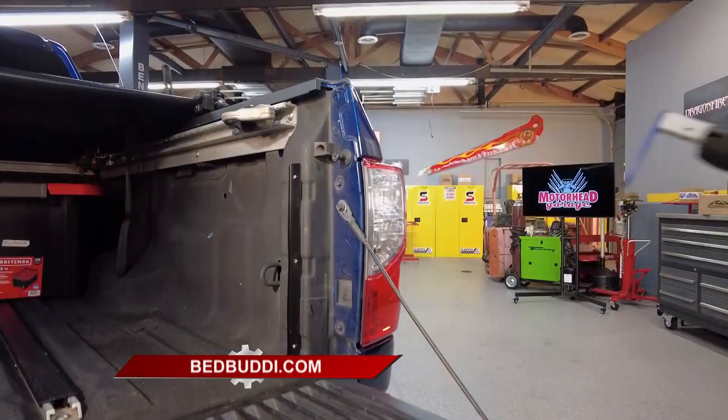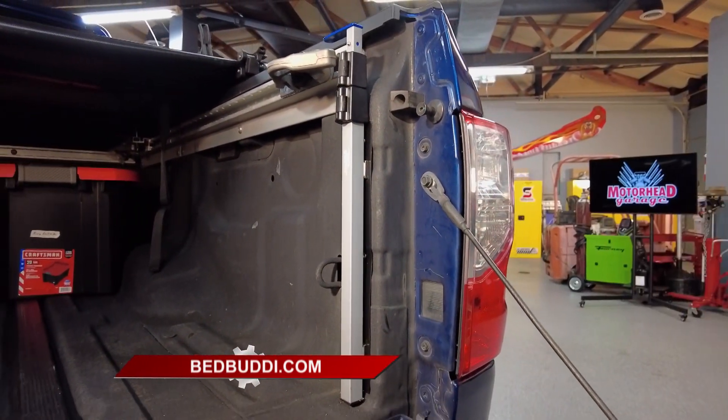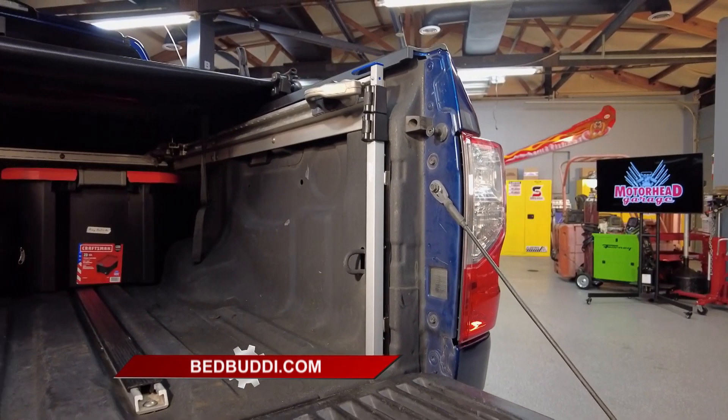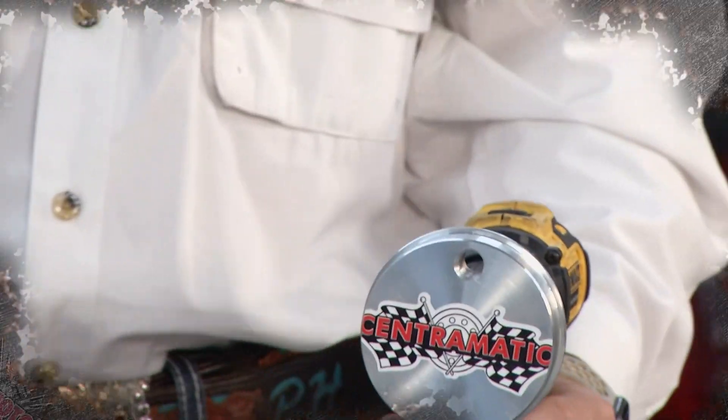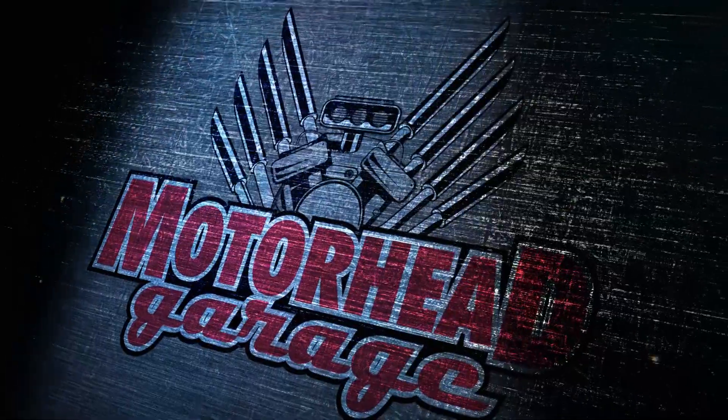You can find it at BedBuddy.com. By the way, if you have a shop and want to become a reseller for Bed Buddy, send them a note at info@BedBuddy.com. And you can find more Motorhead Garage presented by DragonfireTools.com right after this.